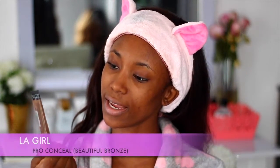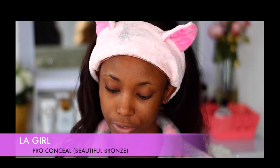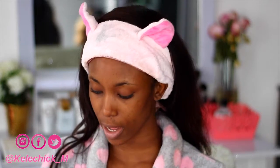So next up, I'm going to go ahead to conceal my dark spots and I'm using this LA Pro Conceal in the shade Beauty Full Bronze. I'd rather use this than use the orange concealer because I really don't like the orange cast it leaves on my face.